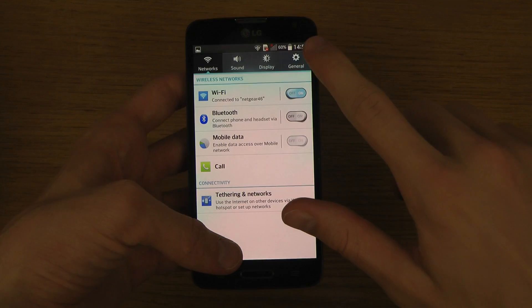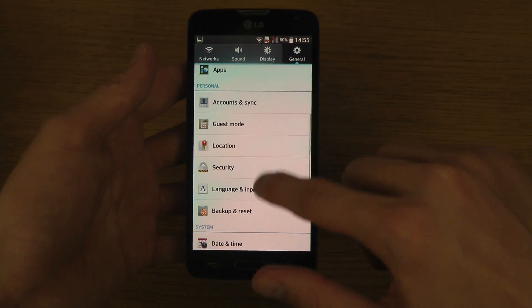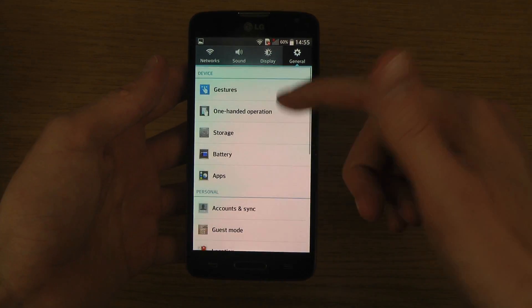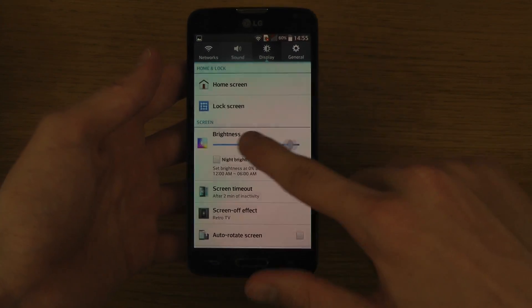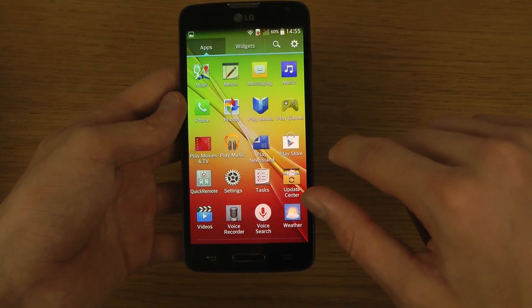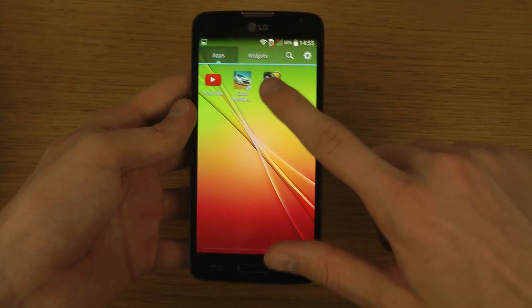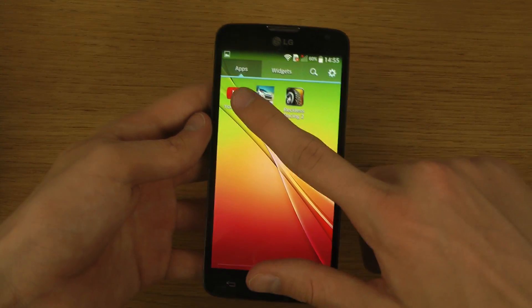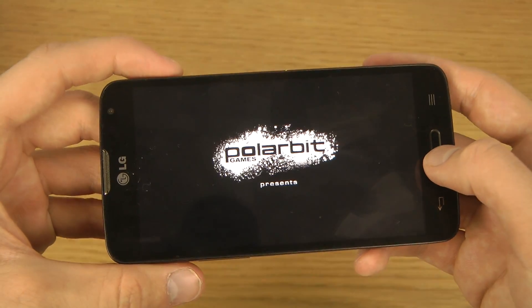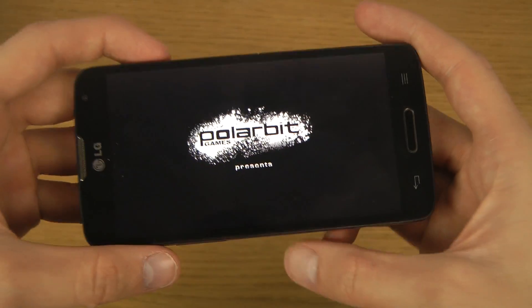It takes a few seconds if you want to take multiple screenshots after each other — you have to wait because it needs to process. Let me open up an app to show you that you can also do it inside of an app. Let's open up Reckless Racing and try this out.